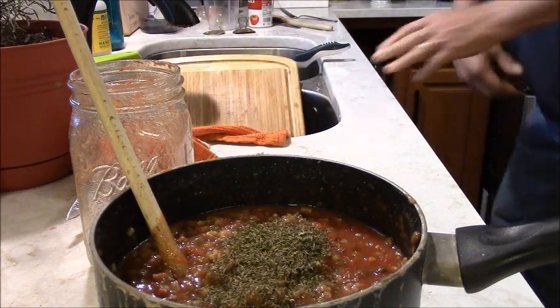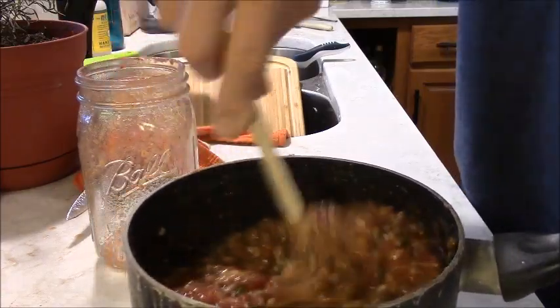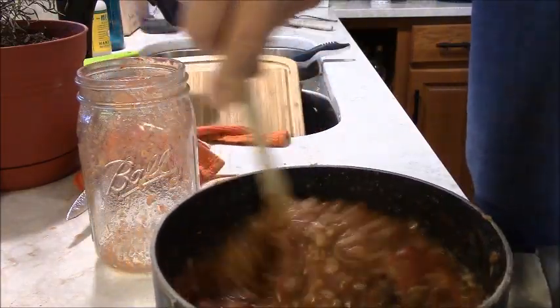How much? I don't know — half a teaspoon, three quarters of a teaspoon, whatever you like. Stir it up. I'm going to look for that recipe.